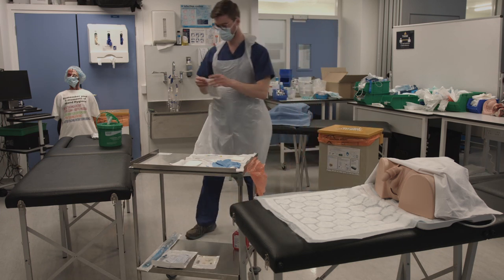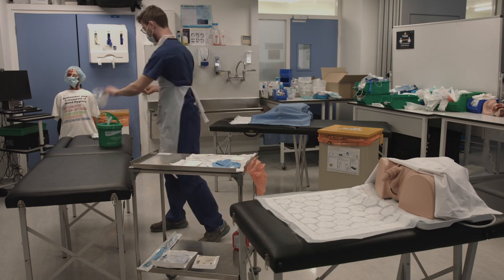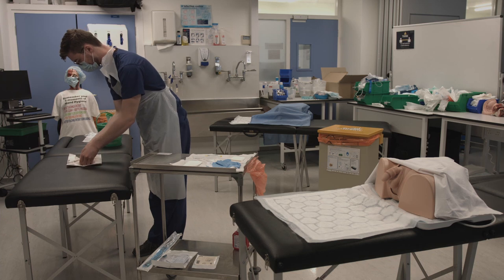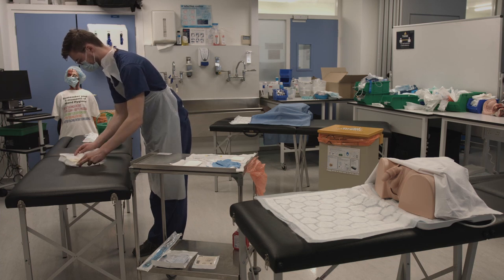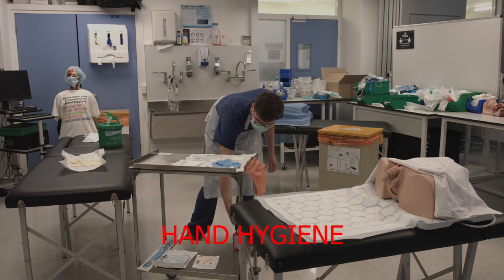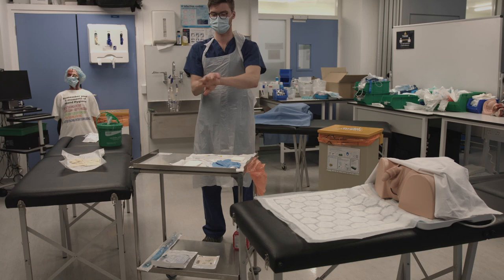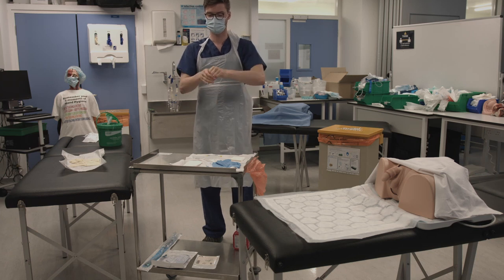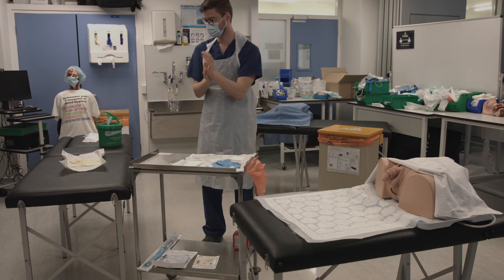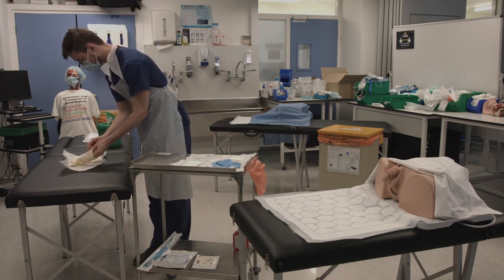Now you will need to put on your first pair of sterile gloves. Open the package and then wash your hands using the seven steps of hand hygiene. Then put on the sterile gloves using a sterile technique.